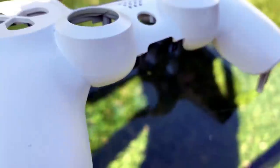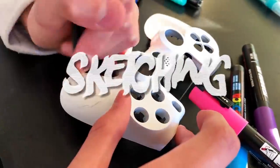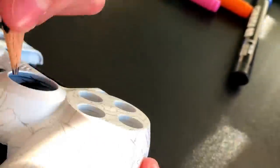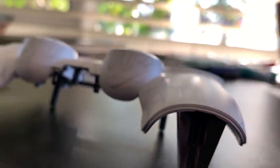Now that the priming is done I can take the tape off and we can start the sketching. The sketching is now done so we are almost a third done with the controller, and we can now start the base colouring.